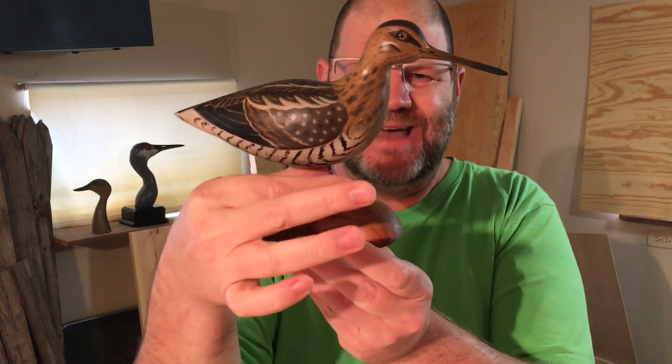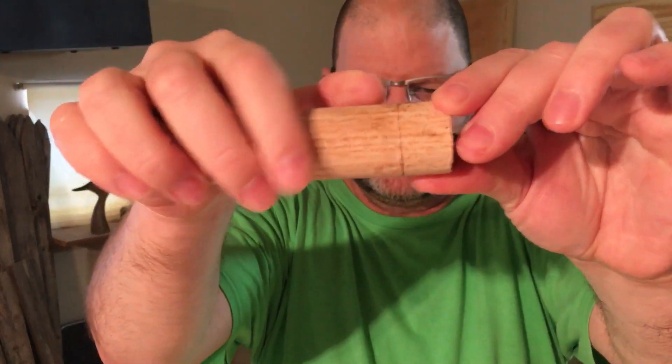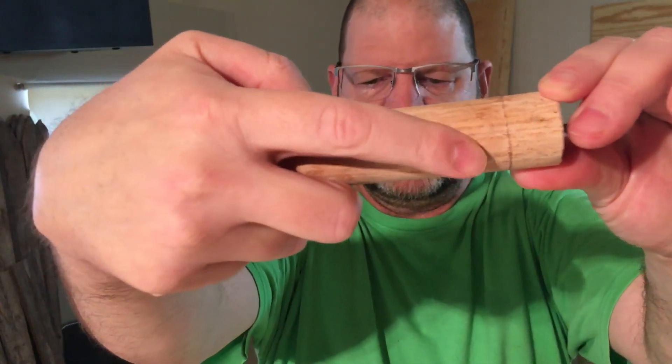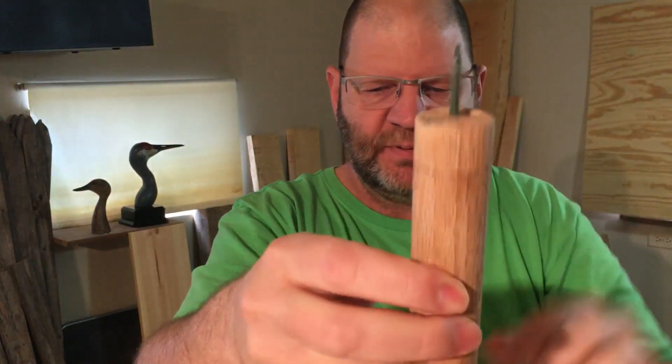There's not enough flat area on a smaller bird, so what I do is take a 4x4 or a couple of 2x4s put together, drill a hole in it with the same dowel. And what I've done — you can see — I've cut about an inch back and I've glued and screwed it.